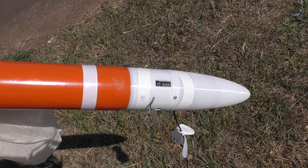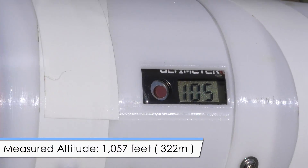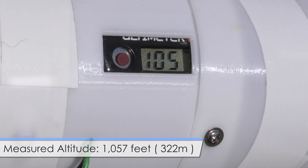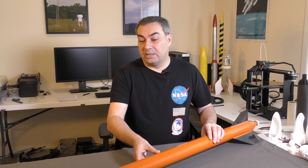At 340 psi it reached 1057 feet. The nose cone did crack a little bit when the rocket landed - that was because it landed on its tail and then fell over and maybe hit a rock or something. That wasn't too unexpected because PLA is quite brittle, so we're going to look at reprinting it in ABS or maybe PETG and maybe also strengthen a couple of the different sections of it.